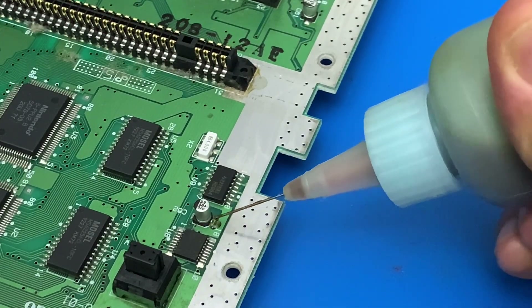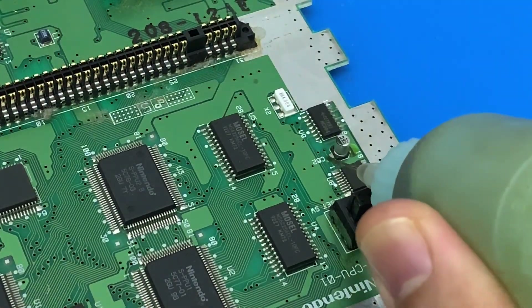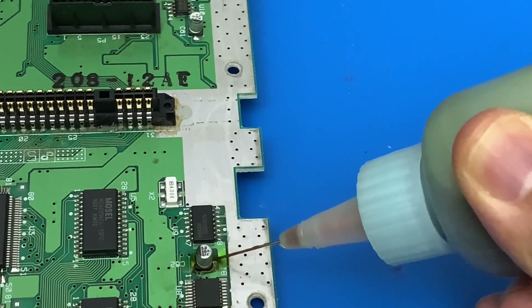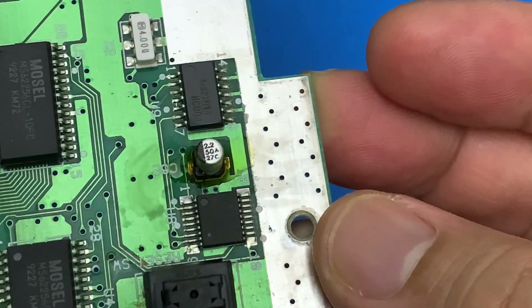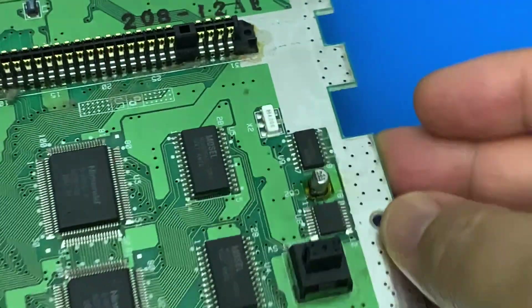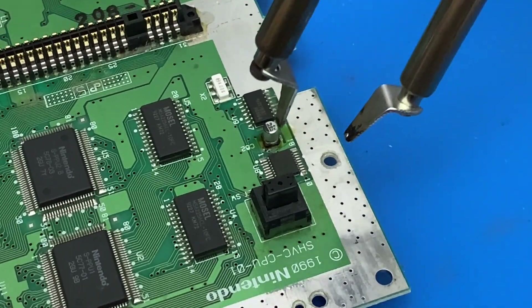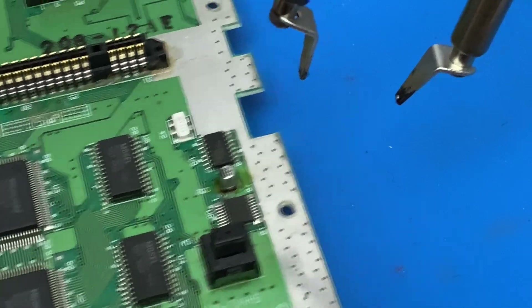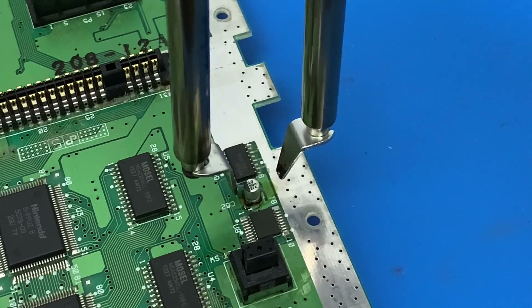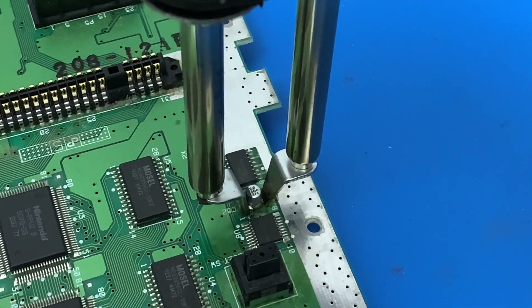Okay, so let's remove the leaking capacitors. I'm ready to tackle this group.